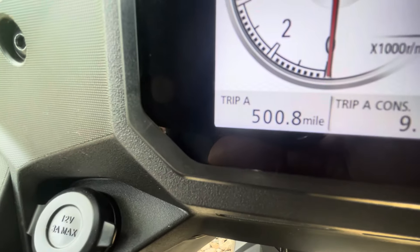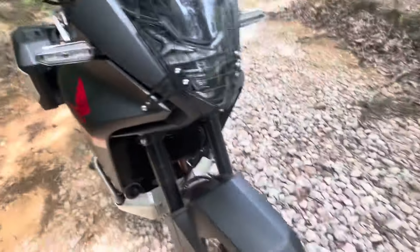Just hit 500 miles. So another 100 miles and it'll be due for its first service. It's still a brand new bike.